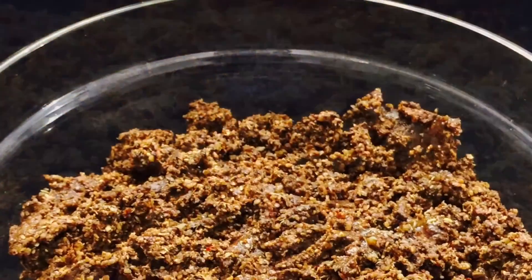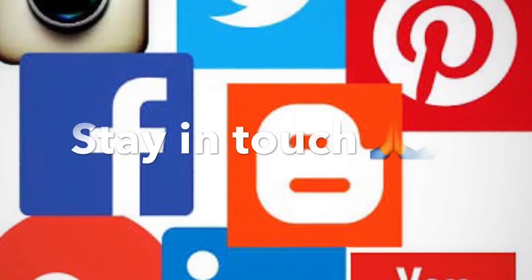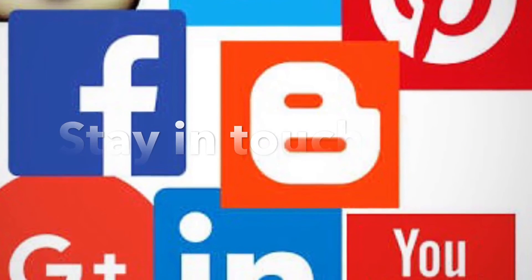You can use this masala in various Chettinad curries, both vegetarian as well as non-vegetarian. Stay tuned with us for more Chettinad recipes, and don't forget to like, share, and subscribe to my channel on YouTube. Thank you.